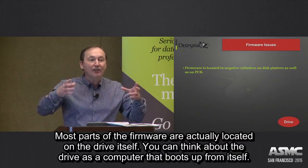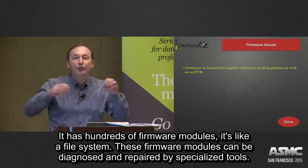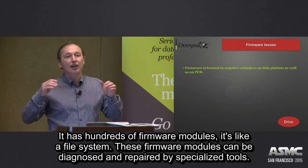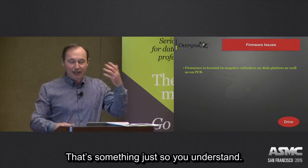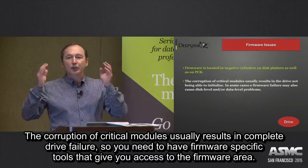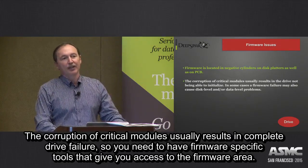You can think about the drive as a computer that boots up from itself. It may have hundreds of firmware modules — it's like a file system. It has its own file system with firmware modules that can be diagnosed and repaired by specialized tools. Corruption of critical modules usually results in complete drive failure, so you need a vendor-specific tool that gives you access to that firmware area.